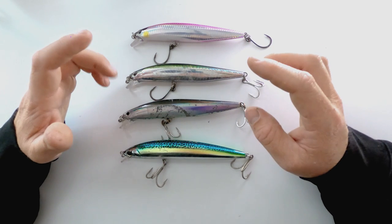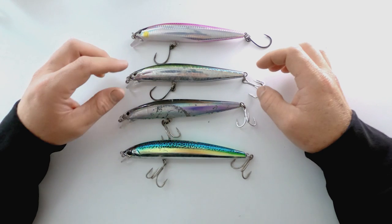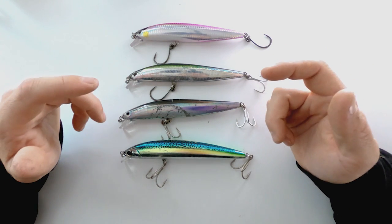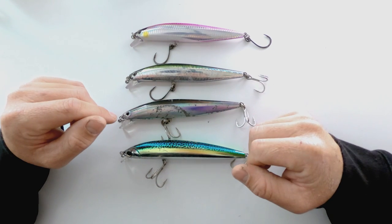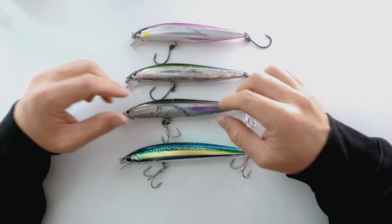I do recommend having a higher speed reel, something that pulls in at least 38 inches of line or more. It's just gonna help you out so you don't really have to wind so fast and tire yourself out. Now, both of these lures, both brands, they cast really well.